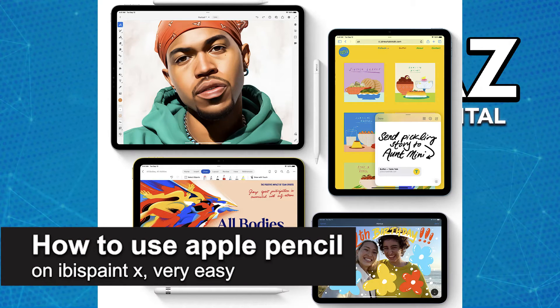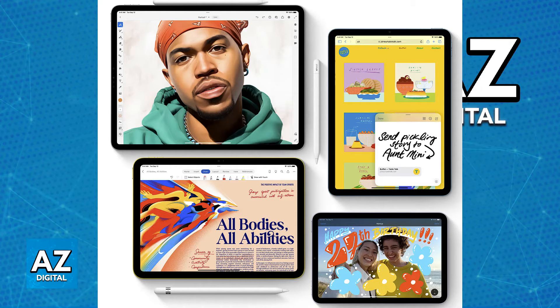In this video, I'm gonna teach you how to use the Apple Pencil on IBISPaint X. It's a very easy process, so make sure to follow along. The Apple Pencil works great with IBISPaint on iPads, allowing you to take advantage of the pressure sensitivity for a more natural drawing experience. So I'm gonna go over some general usage tips that you can follow.